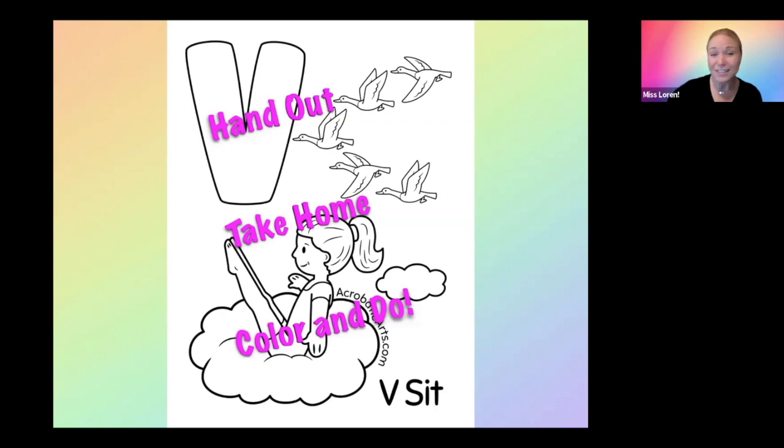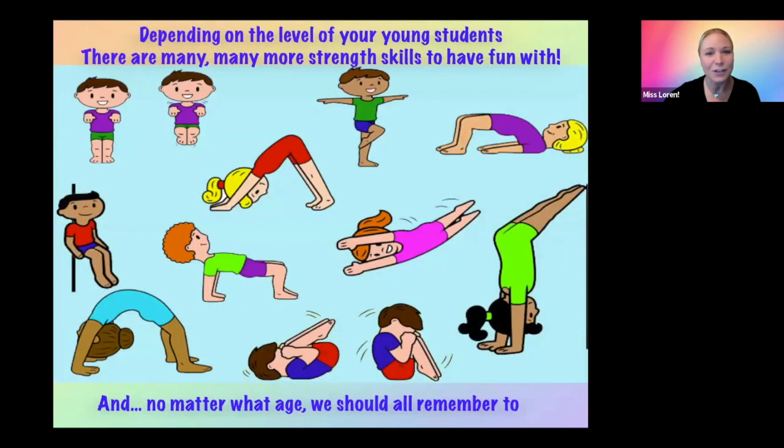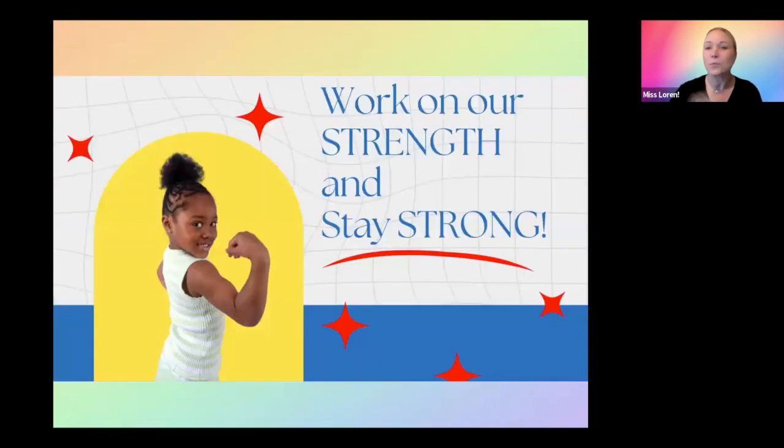So those were the four skills I wanted to touch on. I hope that gave you some ideas for your class. Depending on the level of your young students, there are many more strength skills to have fun with: tuck jumps, standing on one leg, baby bridge, downward dog, wall sit, tabletop, log rolls, big bridge if they're ready, rock and roll, and of course the pike handstand at the wall when they're ready and nice and strong. But no matter what age we are, we should all remember to work on our strength and stay strong. Have a great day, everyone.